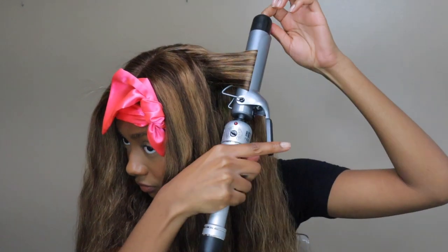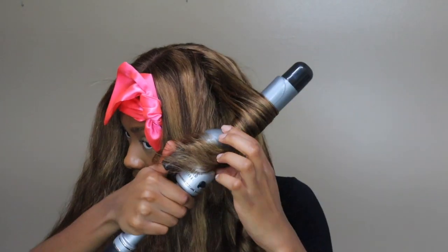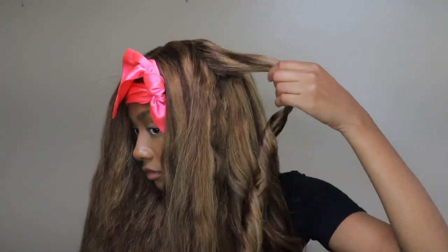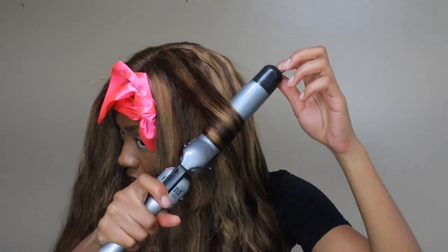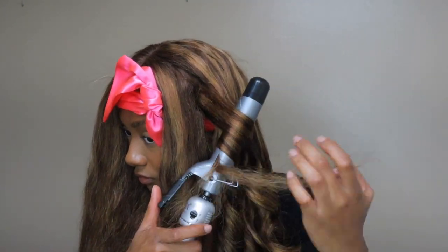All I did was curl the wig because I feel like highlight wigs don't really look the best straight. I wanted to do curls and that's really all I did. I'm gonna have all the hair details in the description box below if you guys want to check out Asteria Hair and purchase a wig. Don't forget to like, comment, and subscribe if you're not already. I'll let you guys watch the video and I'll talk to you next time — bye guys!